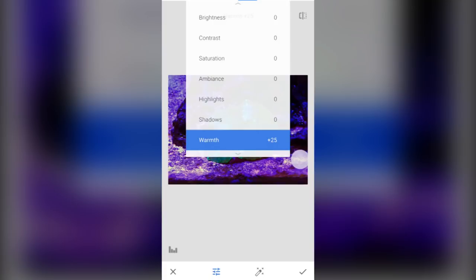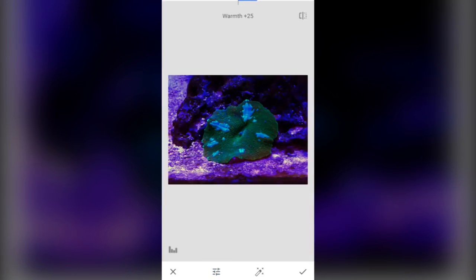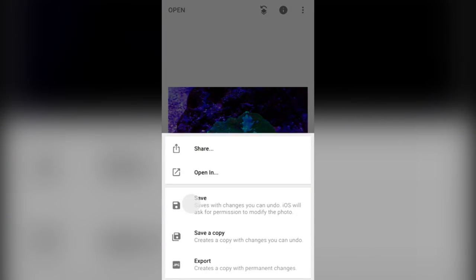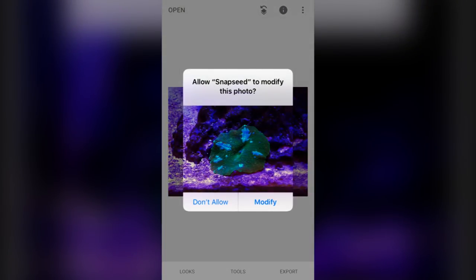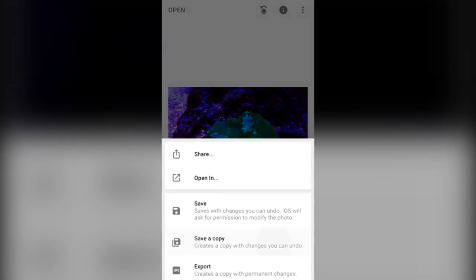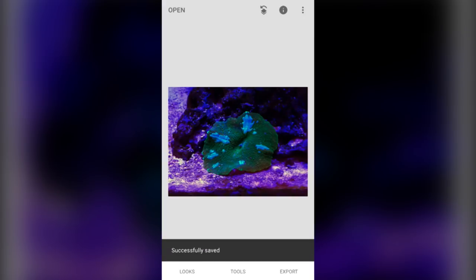There are a bunch more settings that you could change, but for now that looks good enough for me. You just press Export, Save. It gives you an option to modify the actual image or to save as a copy. Press Modify to actually modify that image, or if you want to save it as a copy, press Save as a Copy and it will automatically save as a copy.